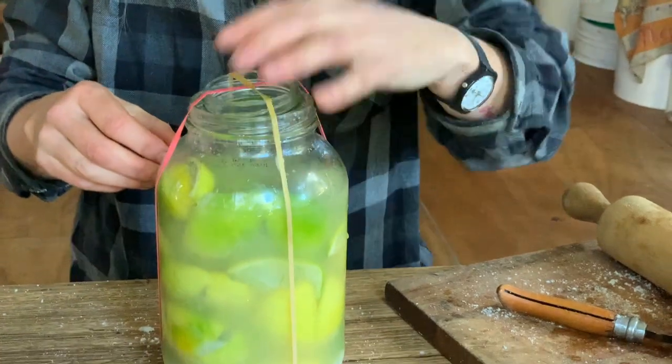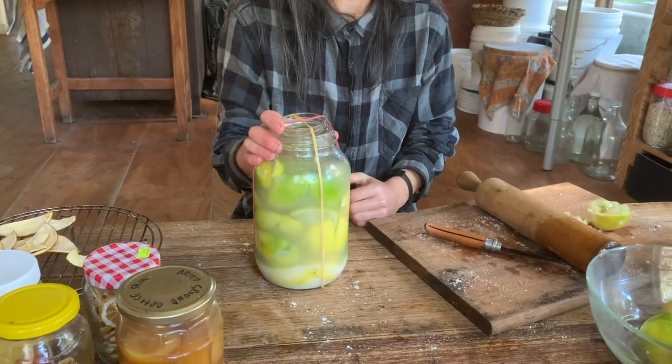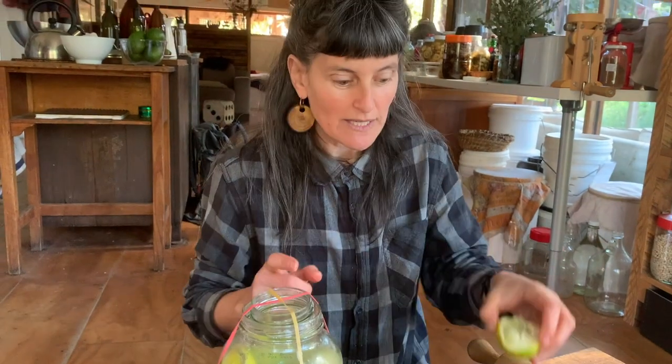I'm going to ferment this for about six weeks — these limes are quite thick-skinned so they'll need a bit more time than thin-skinned ones would.